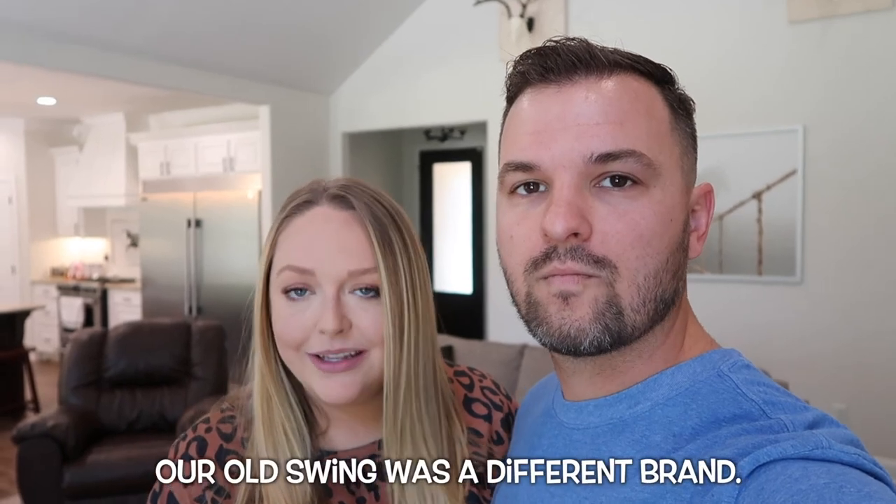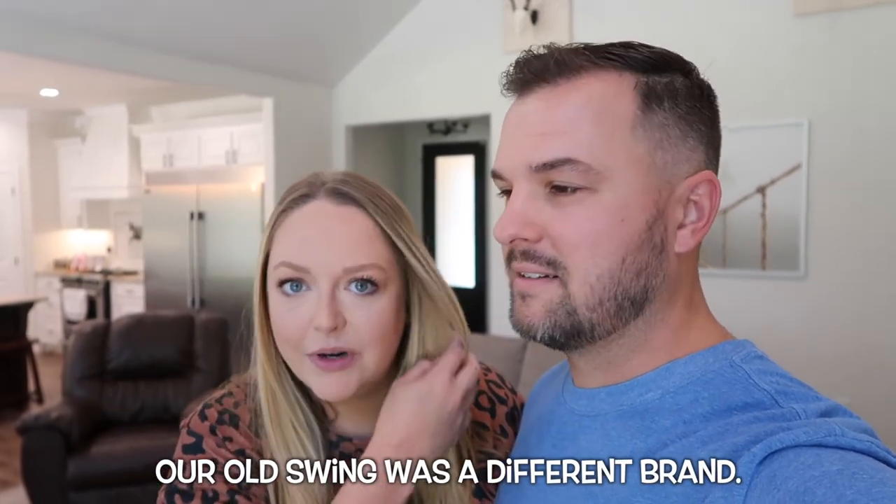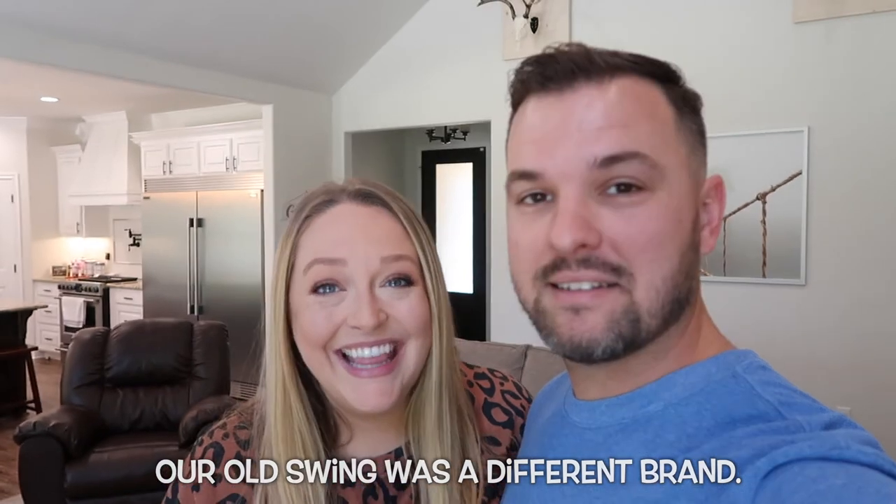We are super excited. This is something that we had years ago, and then ours broke — it had a lot of wear and tear on it. I mean, we've got four kids, and they've been devastated. They've asked for one, and we're so excited to have this. I think this is going to be an upgrade from what we had before.